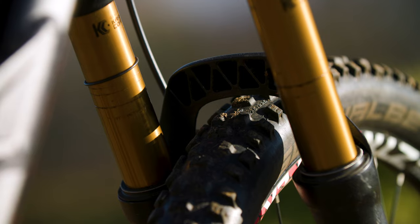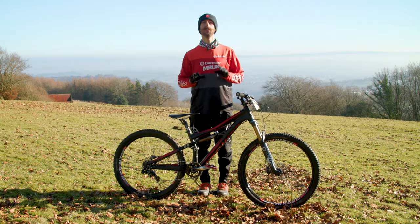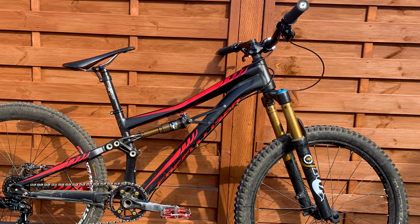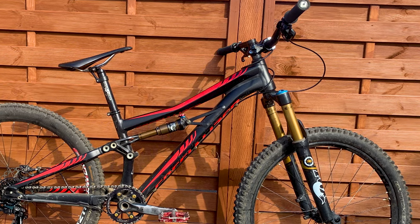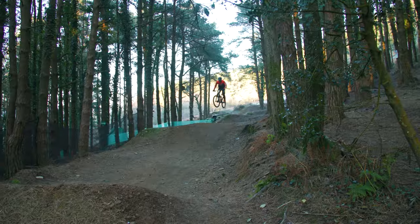The fork itself has been dropped to 120mm travel with an aftermarket air shaft. The advantage of the mini mullet for me is that it makes the steering a little calmer and also slackens the head angle. It handles bumps a little more confidently and is easier to drift thanks to the extra grip from the larger front wheel.